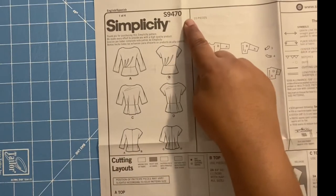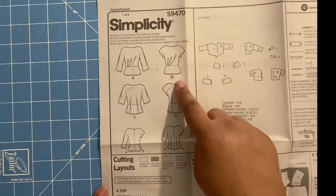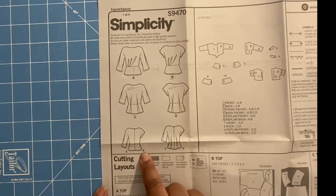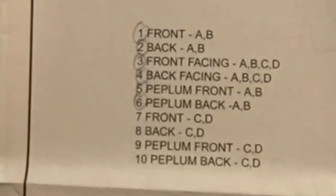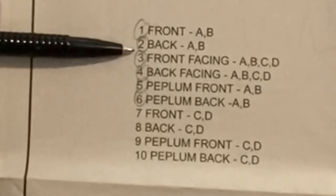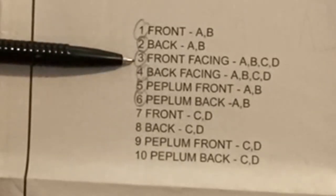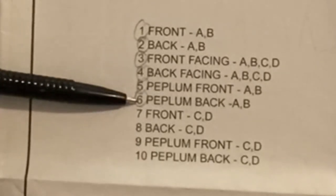We'll be going over the pattern instructions for Simplicity S9470 — showing the views I'll be doing, which is View B, front and back. The pattern pieces you'll need are: one, the front; two, the back; three, the front facing; four, the back facing; five, the peplum front; and six, the peplum back. Those are the pieces you'll need.